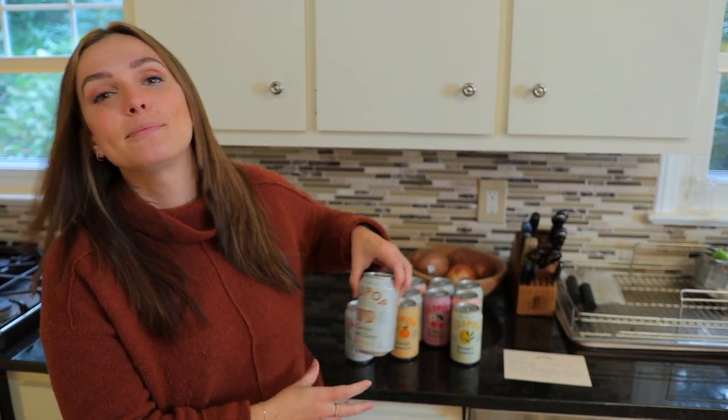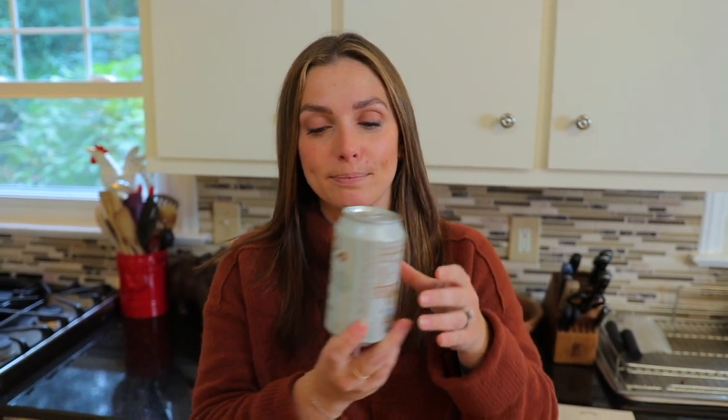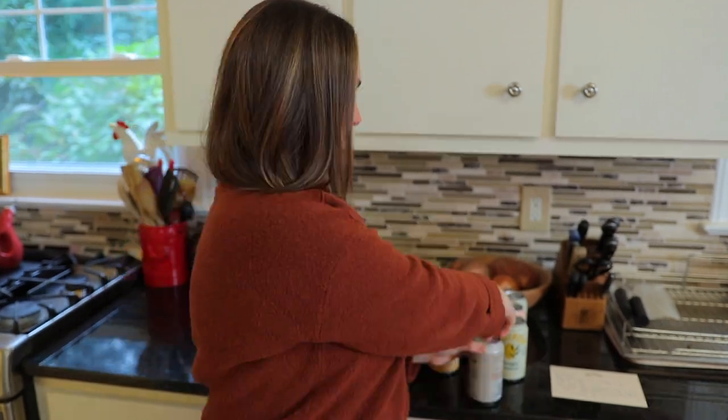Next, we're going to try the classic root beer. On the back, this says our old fashioned root beer melds just the right mix of classic bite and creamy sweetness with extracts of sweet birch, smooth vanilla bean, and real burdock root. Again, this is gluten-free, vegan, no sugars added, and paleo. This one doesn't have any caffeine — the first one did have a little bit from green tea.